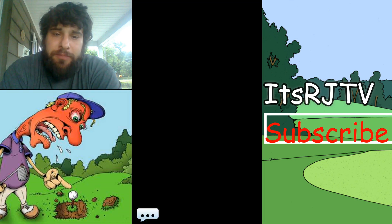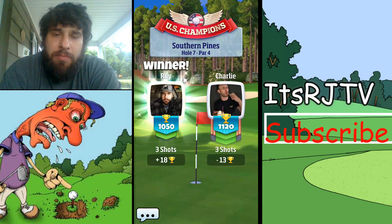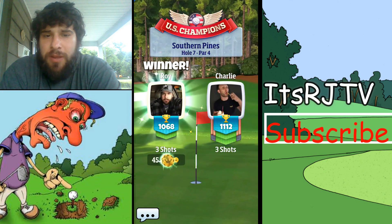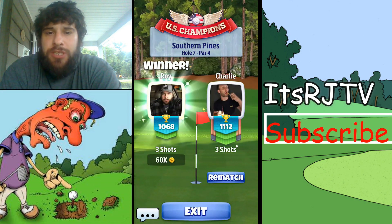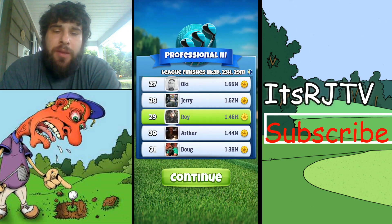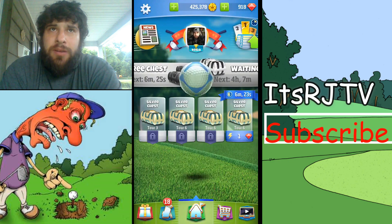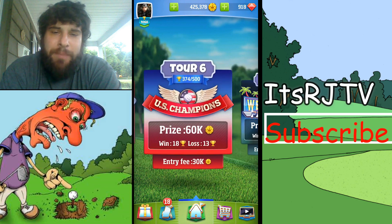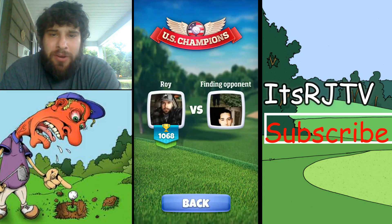Always trying to be courteous — don't spam emojis. If you're going to rage quit, click on your profile and hit forfeit match. Don't make people wait.